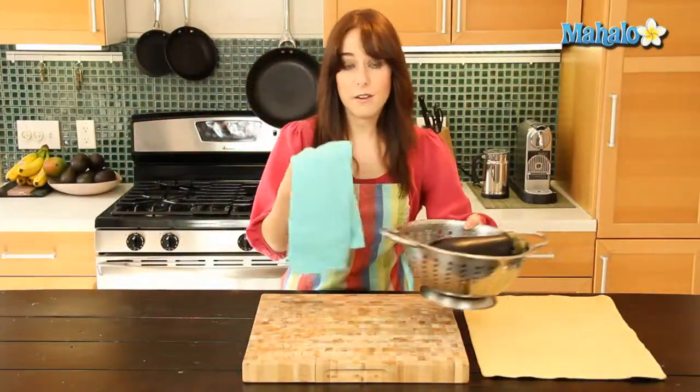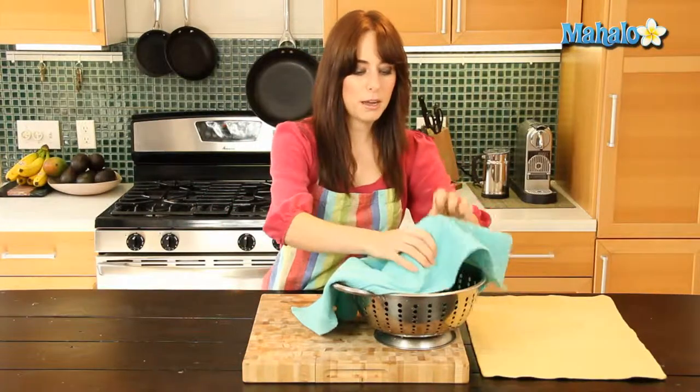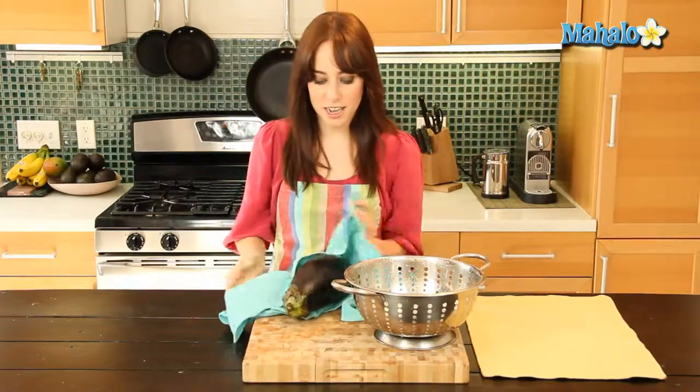Okay, so it's nice and clean. I also grabbed a dish towel — you can use a paper towel as well. I'm just going to pick it up and we're going to dry it off, and there you go. That's how you clean an eggplant, and it's all ready for the next step in your recipe.